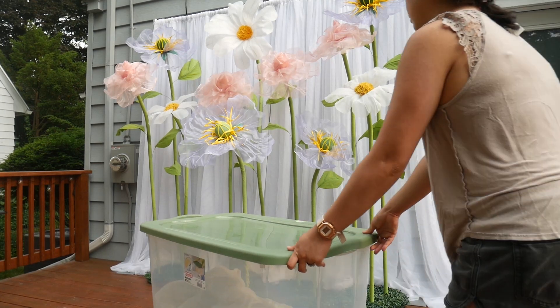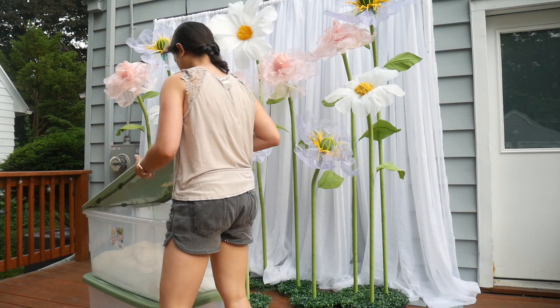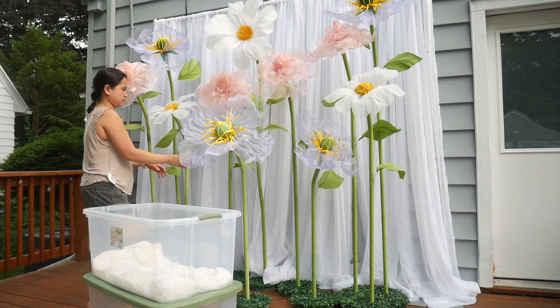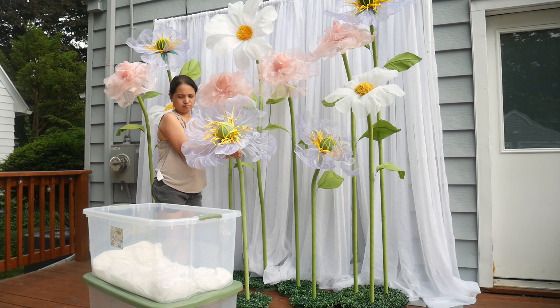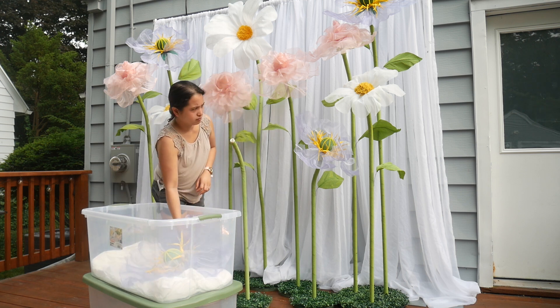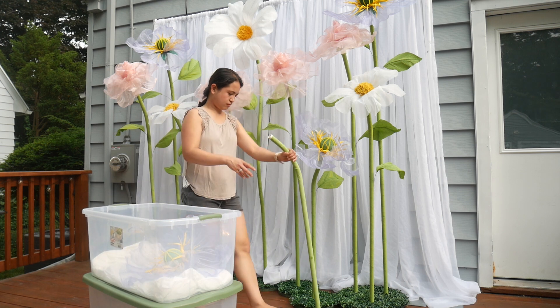Let us talk about storing these giant flowers. What I love about these freestanding flowers is how simple they are to store. I keep the flowers in large plastic boxes, usually fitting 5 to 6 flowers per container, to avoid squishing them too much.